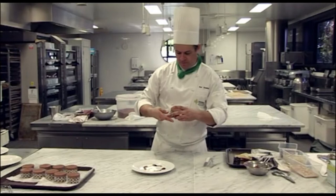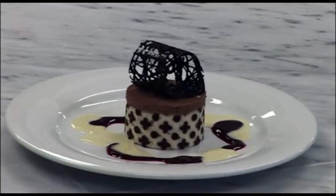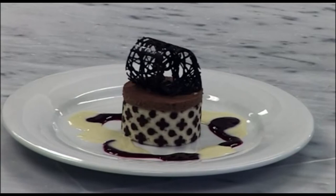And we'll just pop a nice little chocolate decoration on top like so — and that's finished. So I've got a couple more plates here and I can just plate these up very quickly.